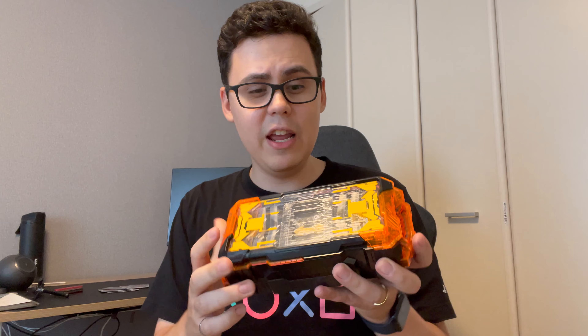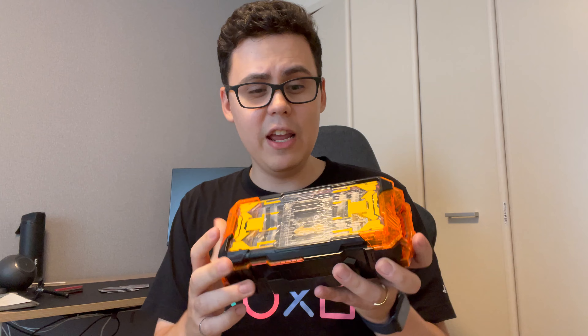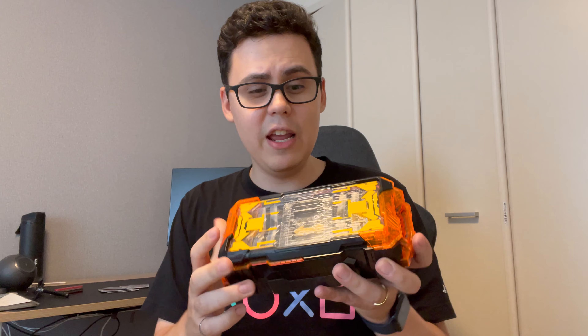Hello everybody, Thunder here, and today I have a very special video for you because we're going to be reviewing the Deluxe Kamen Rider Gachard Gachado Raiva. Let's go!